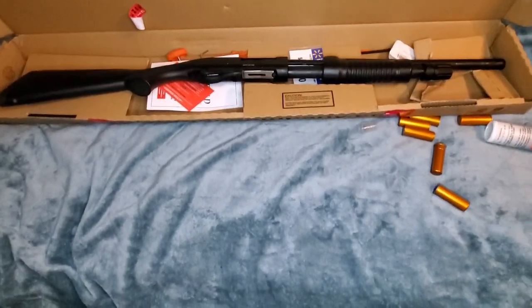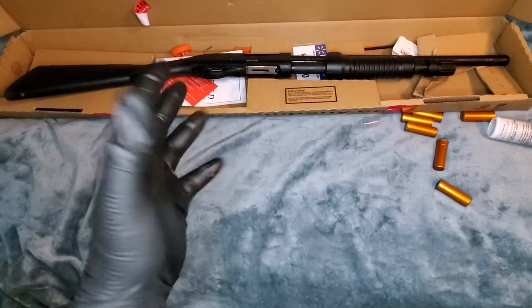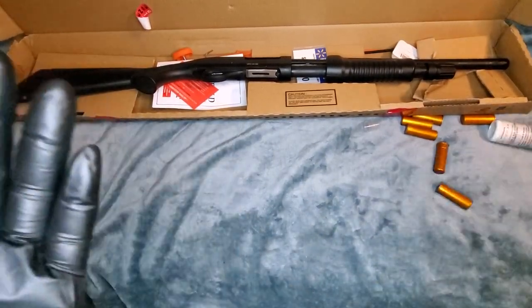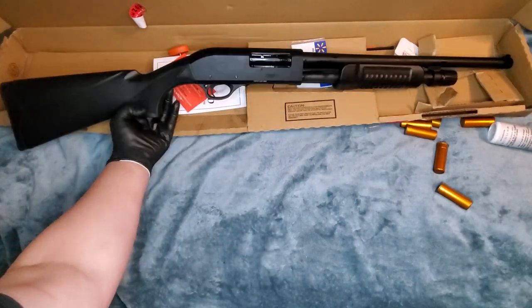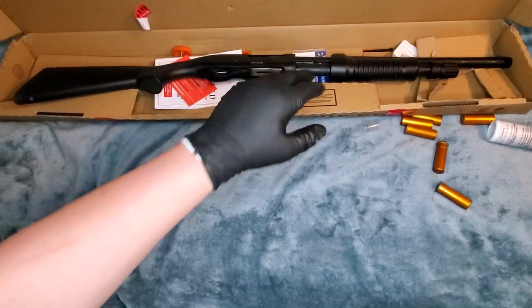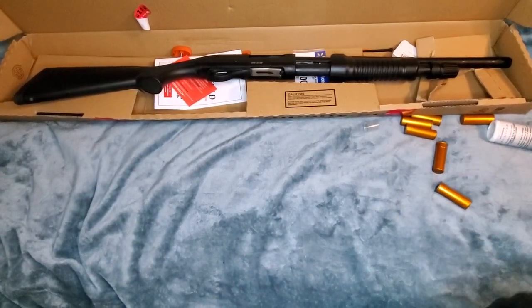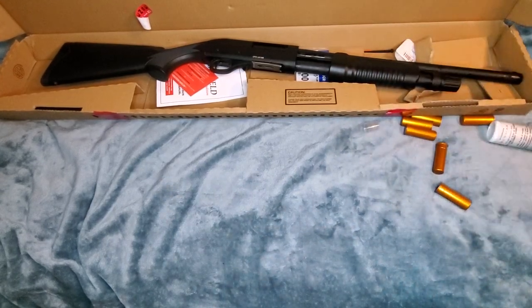Highly recommend. Nothing wrong with it. I'm going to put probably around 500 target loads through her, and then we'll see how well — I'm going to have to go through the manual and see if this thing can actually take 3-inch shells. She shall. I'm going to see if it can take 3-inch shells. If it can, I'll do a test. I'll post the results in the comments.